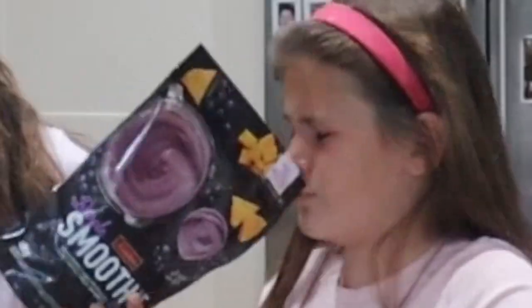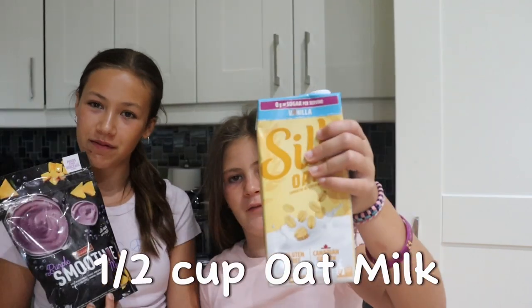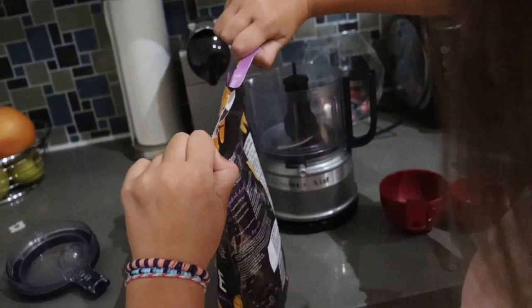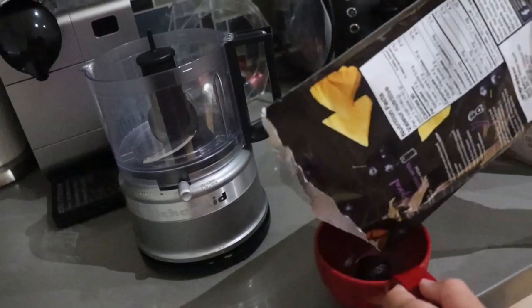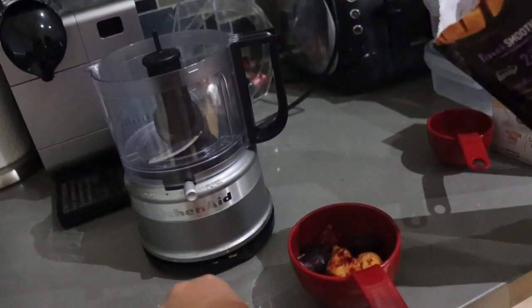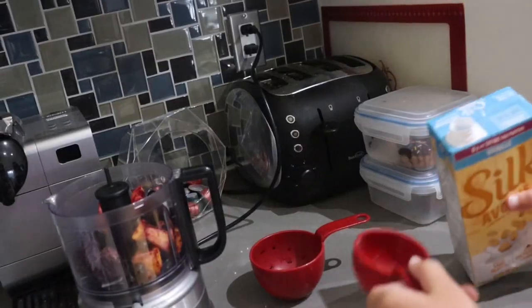So let's start with the base. The base is relatively simple — it's just this frozen fruit mix and half a cup of oat milk. Now for the oat milk.